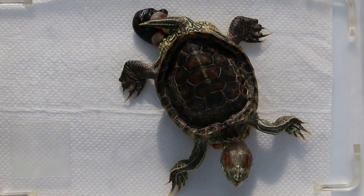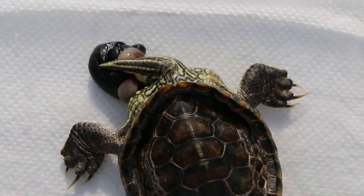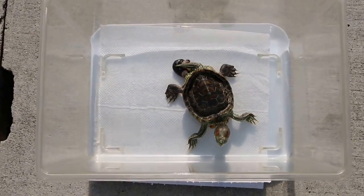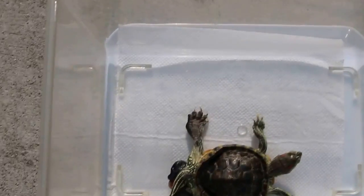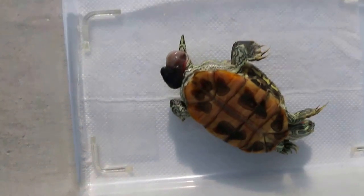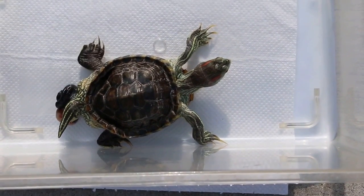This is a terrapin about one and a half years old with an upturned, shortened carapace — the upper shell. It has a prolapsed penis, and it looks like the two testicles are out as well. This occurred over the last two days. The owner came for me to push it back in. You can see, upside down, that this is really a bad prolapse. Also, the shell is abnormal.